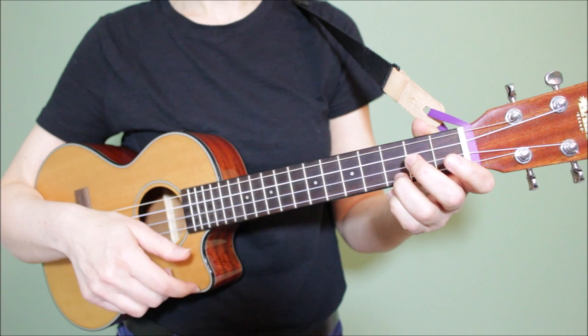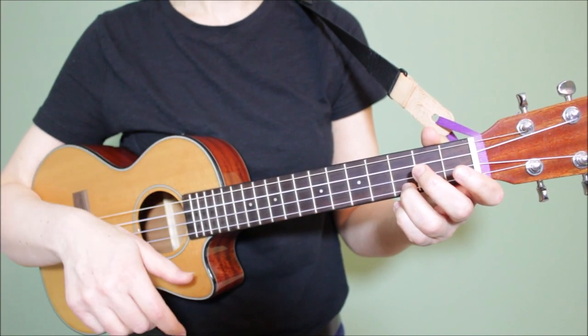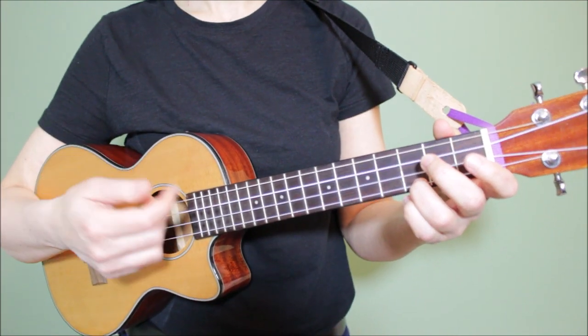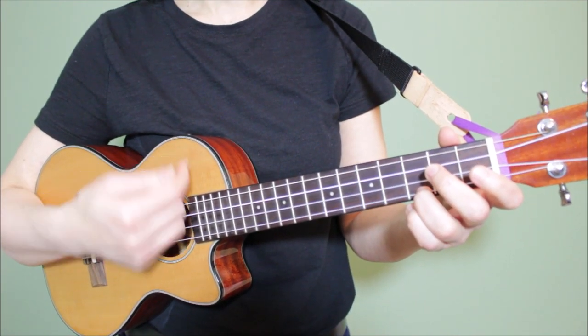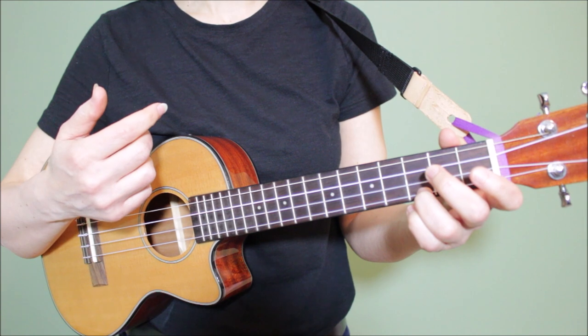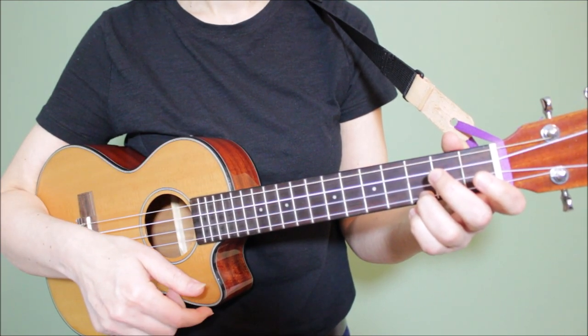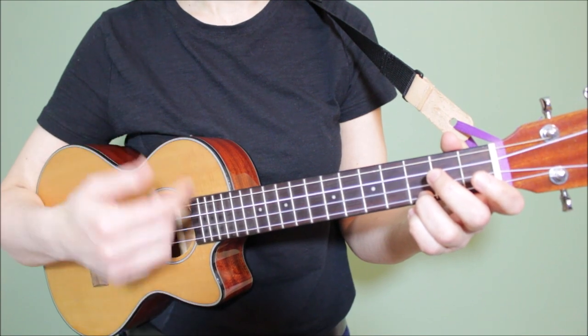Remember to keep your hand and your wrist moving back and forth in a steady motion even when you're skipping the up strum or the down strum. For example, we play our first down strum and then our hand comes back up again so that we can play another down strum. So keep that steady motion.